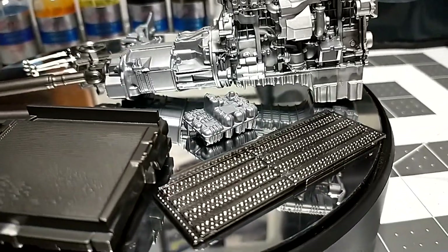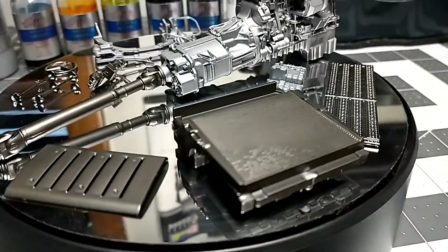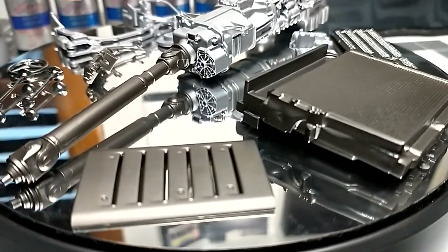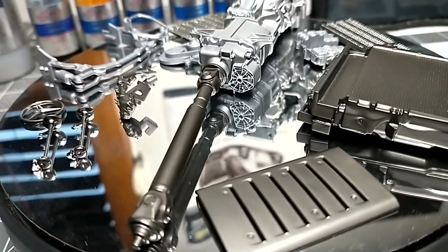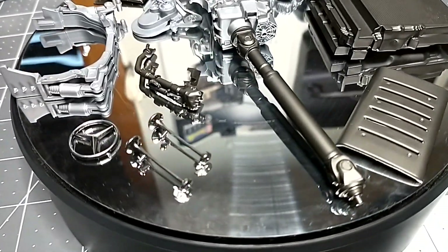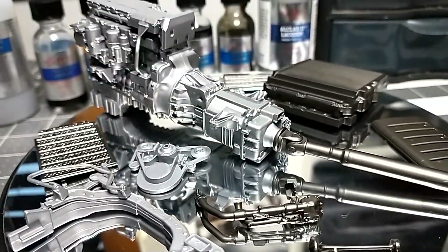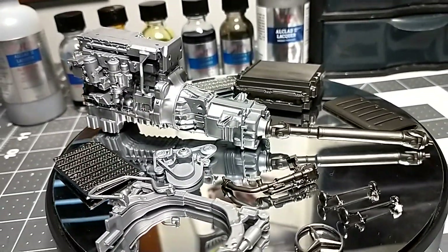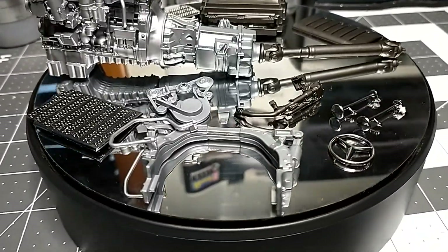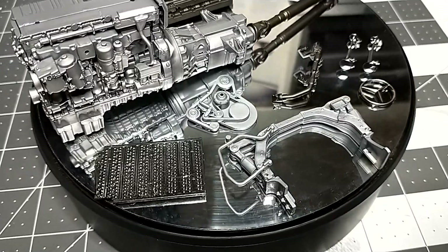In this video I'm showing you how to spray the engine — basically all the parts you see here — spraying aluminum, steel, and chrome. Keep in mind these paints are airbrush only. They're not made for a paint brush or anything else — only airbrush.